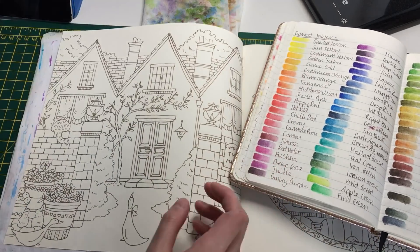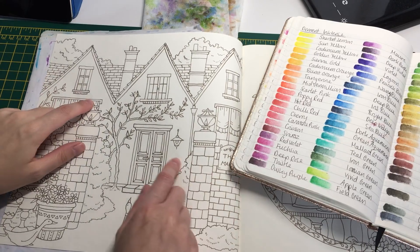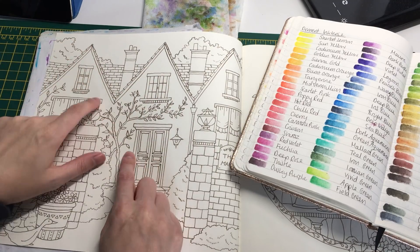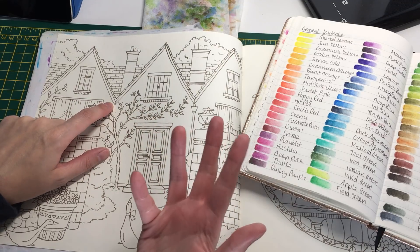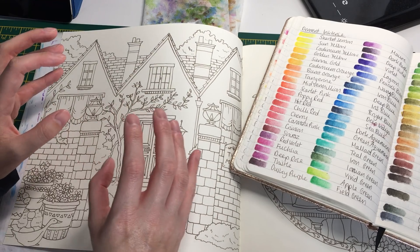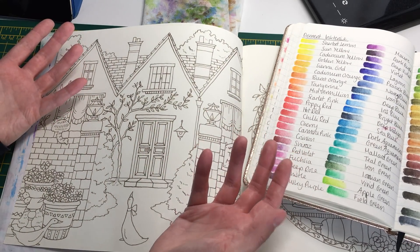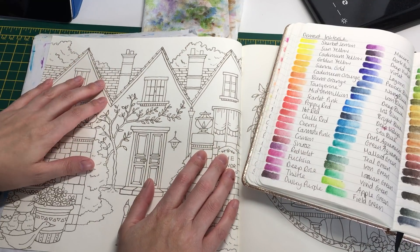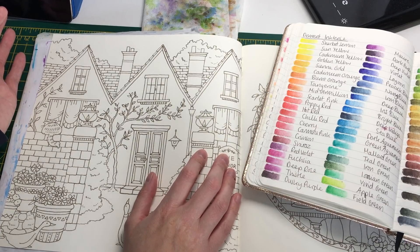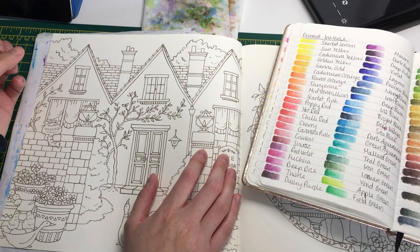I may use some color pencils as well. I was thinking of doing this part of the building quite a light color - maybe like a white - because then I could put the wisteria on it. The good thing about the Inktense is that once it's dry you can't reactivate it, so I could put that on top and it wouldn't mix and bleed together. I might end up using a couple of my Albrecht Dürers, but I'm going to try and use Inktense wherever possible.